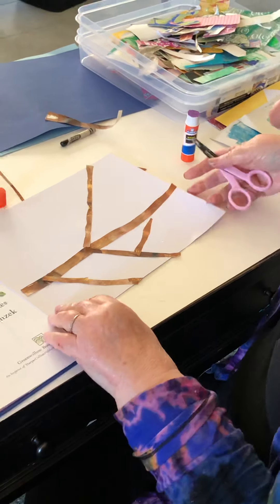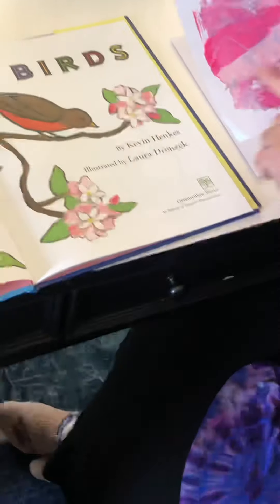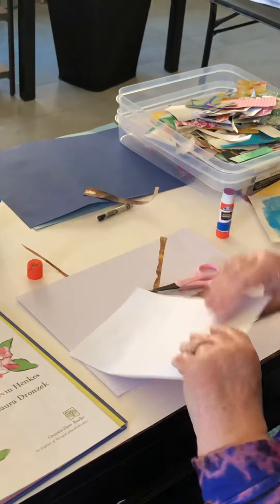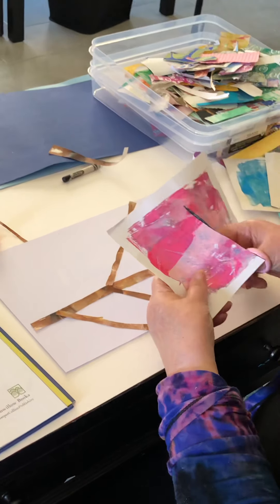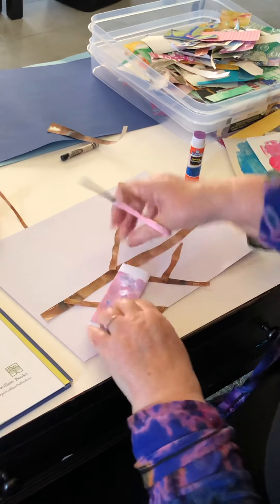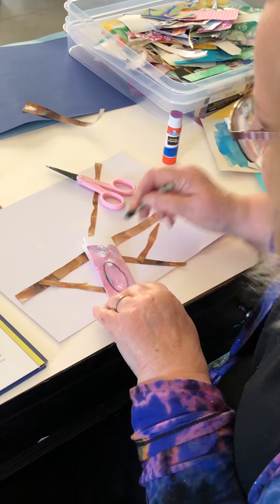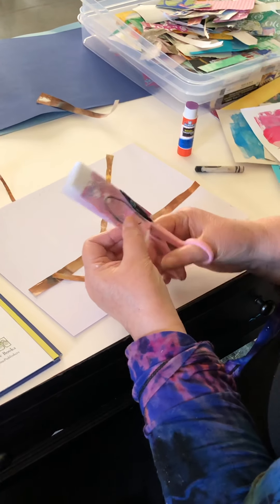I also noticed that he has some apple blossoms in the book. And we printed this beautiful pink paper that has all the shades of the apple blossoms — so I think this would be perfect. I'm just going to fold my paper and cut it in half. Then I'll fold it again so I can make some petals. You can use your black crayon to draw petals, or you can just freehand cut them out, depending on the ability level of your students.